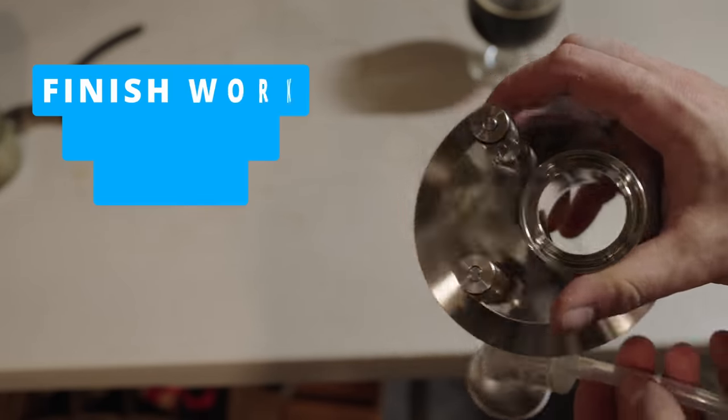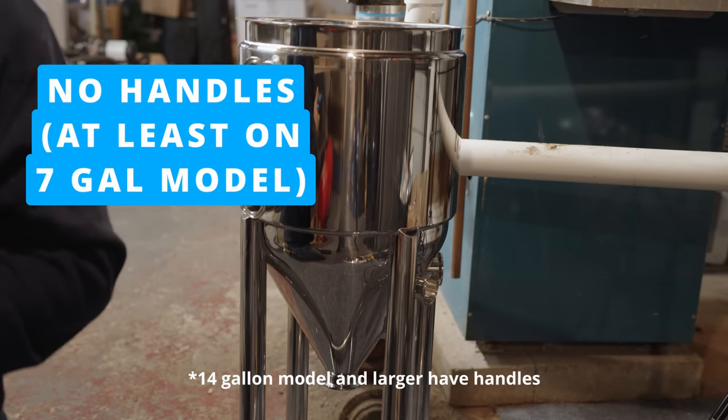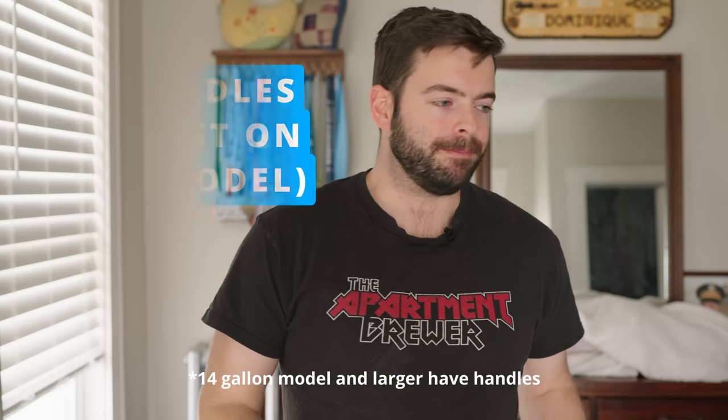Another con: there are no handles on the fermenter at all. I understand you're not going to be picking up a full fermenter most of the time, but even moving around the empty fermenter, you should have some handles. It's bulky and annoying — it's not easy to just bear hug this thing and move it around. Having handles should definitely be looked at for the X3.